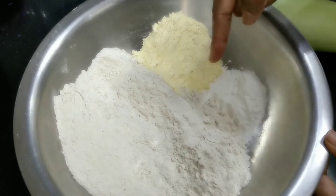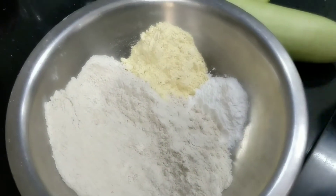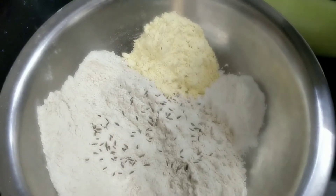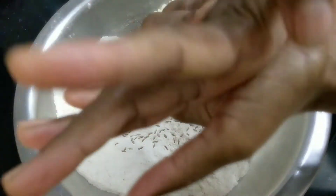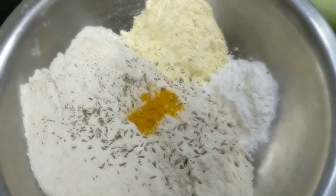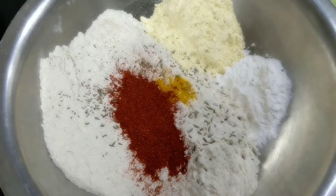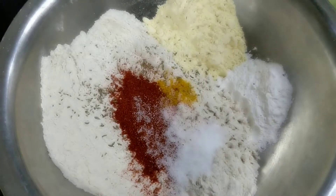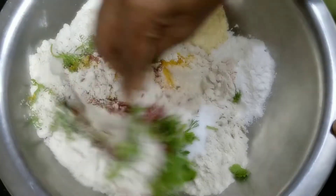1 cup of the main ingredient, 1.5 portions, 2.5 portions — कोथीं बिर टाकेछी. Mix it together.